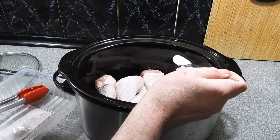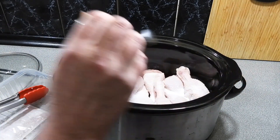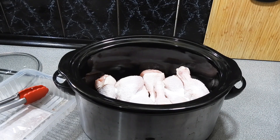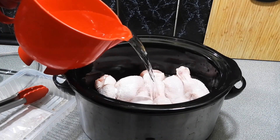Now we're going to need a bit of salt. I'm going to add in around about one and a half tablespoons worth of salt for that many legs. You can go less, you can go more if you want.